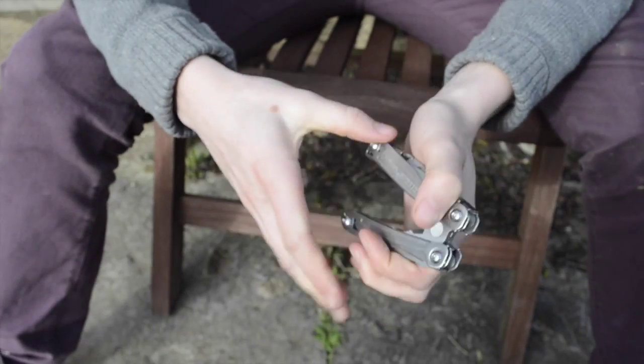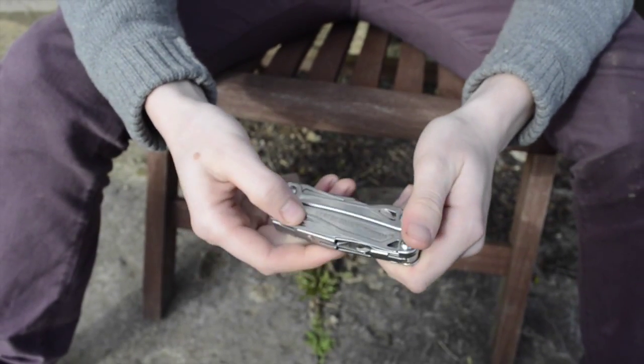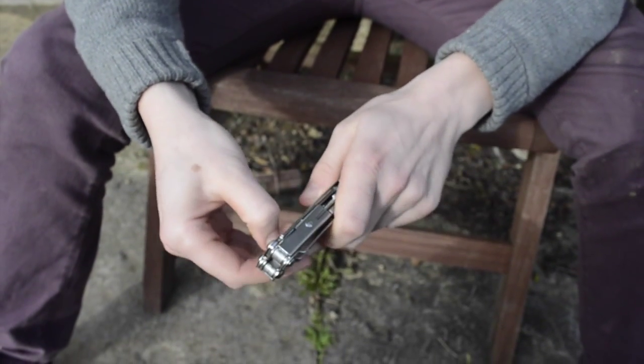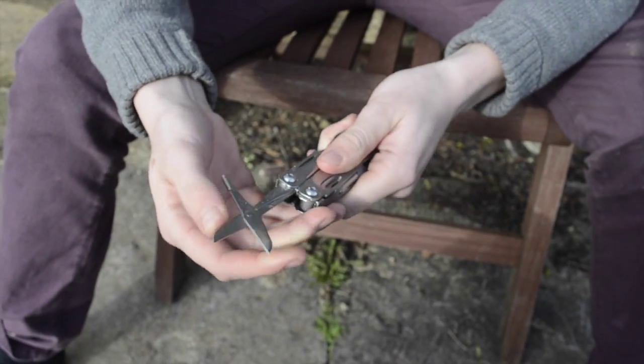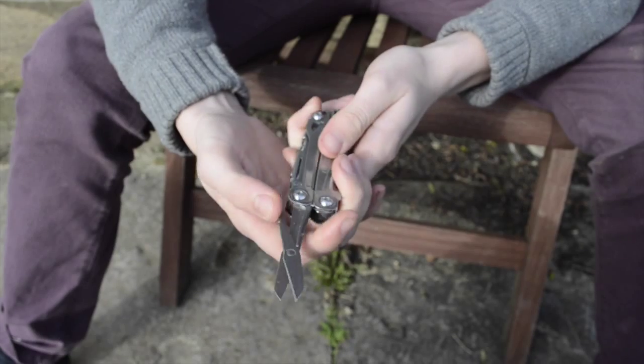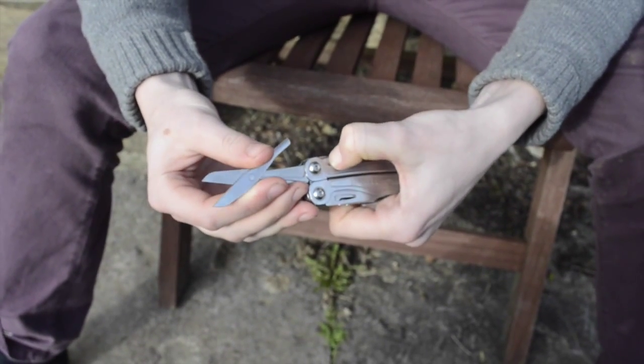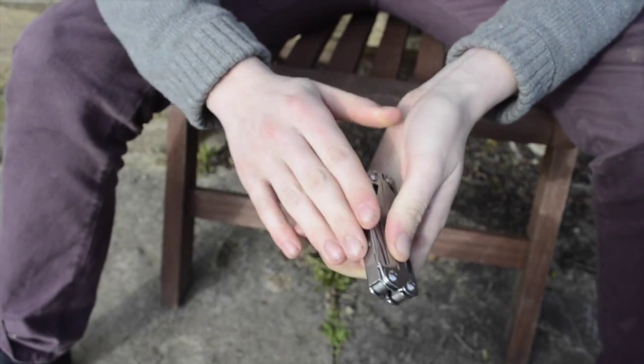If you close them back up again, on this side you've got scissors, which lock in place with a button to get it off. They lock so you can't push them back, and there's a button in there which you simply press down to push them back in.